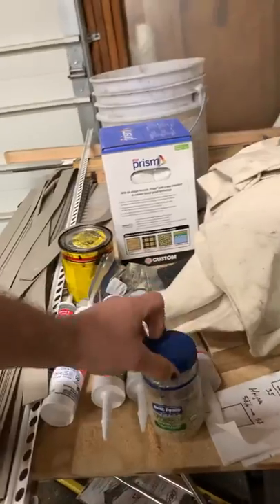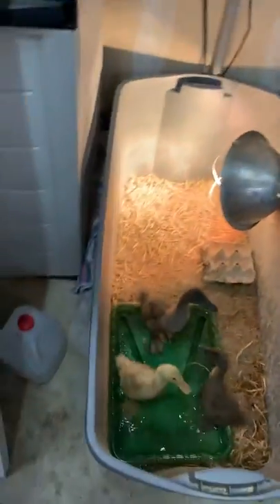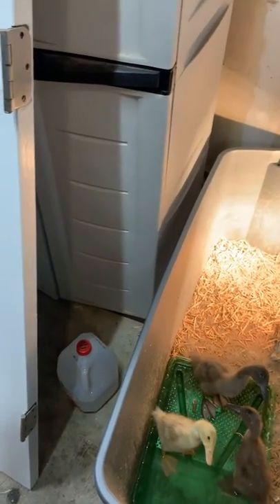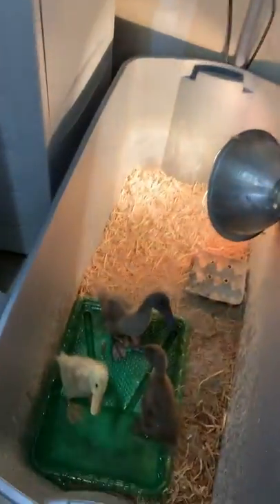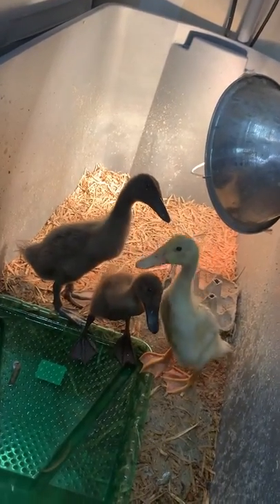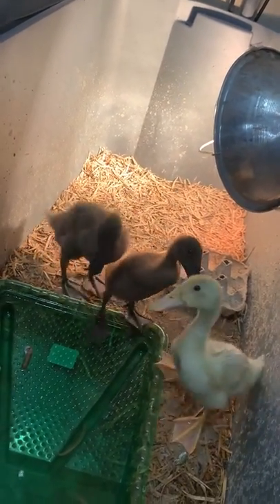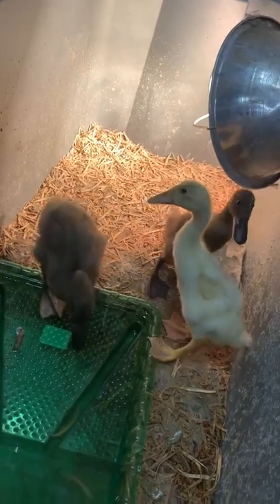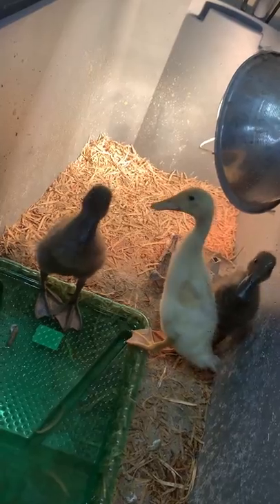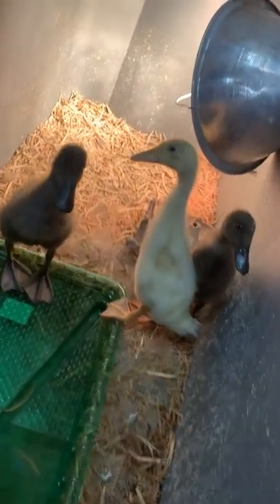The ducks are hungry. So this is an update — these guys are just a few days away from going out into the wide world. I've already taken them out on some adventures. Each day I take them out for a little while and they follow me around. We walk around the yard and I peck at plants to show them what they can eat.